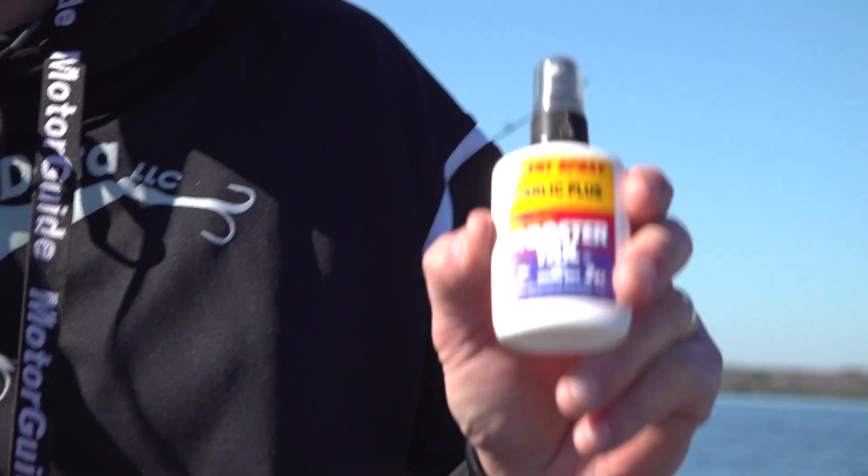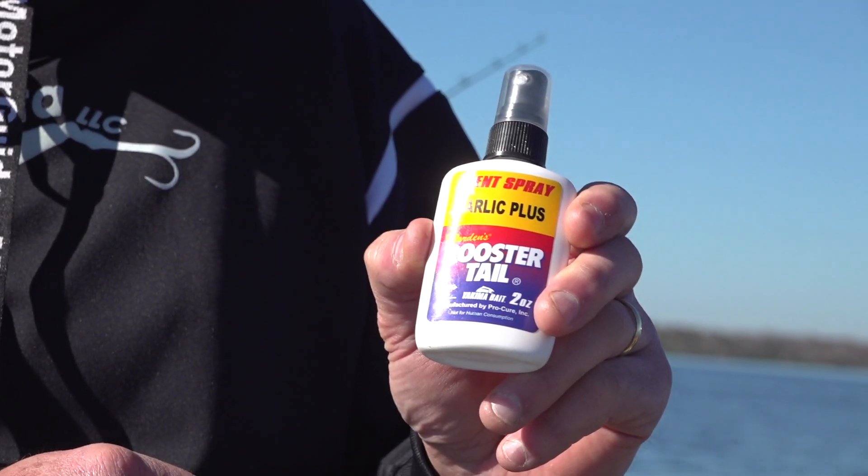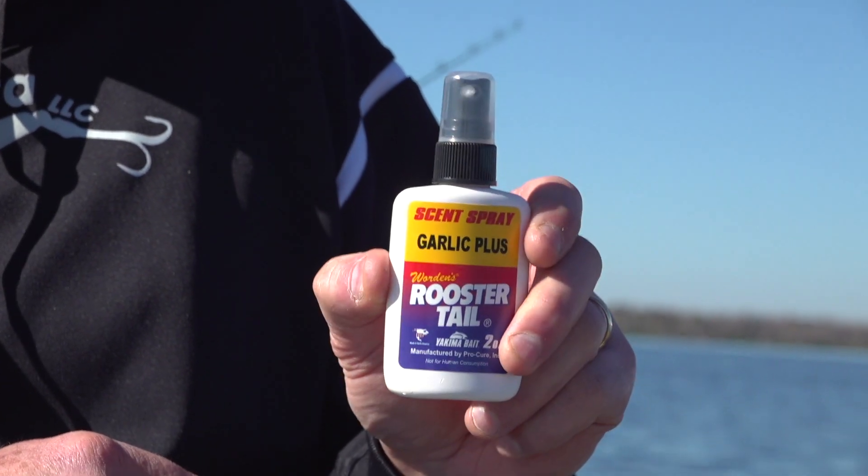In that case you need something a little different, and that's where this Rooster Tail scent comes in. This is a water-soluble oil, so when you spray it on, you're getting a scent stream but you don't gum up your hackles — your hackle is going to pulsate in the water naturally. This product is made by Procure but marketed through Yakima Bait, while the Super Gels are marketed through Procure directly.